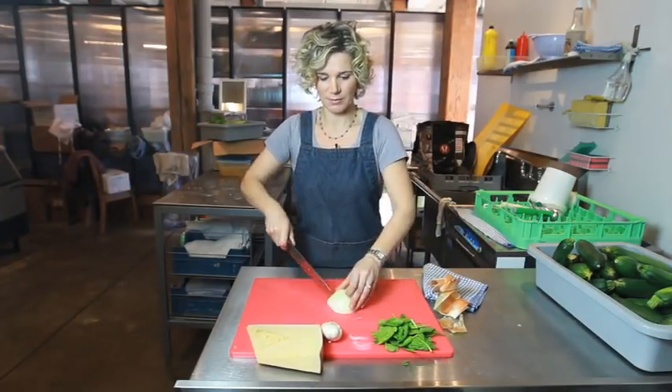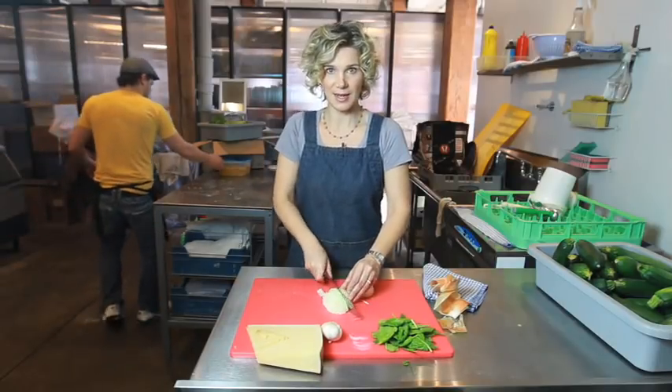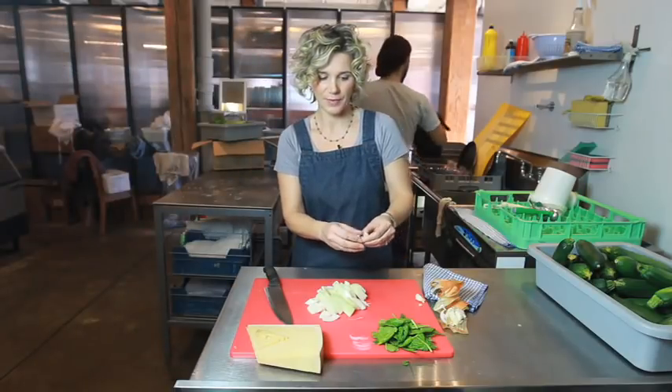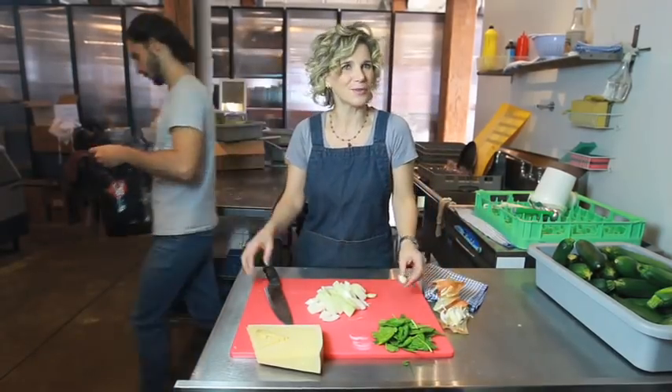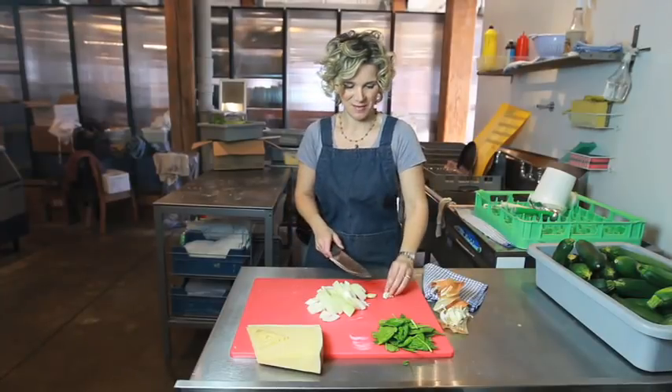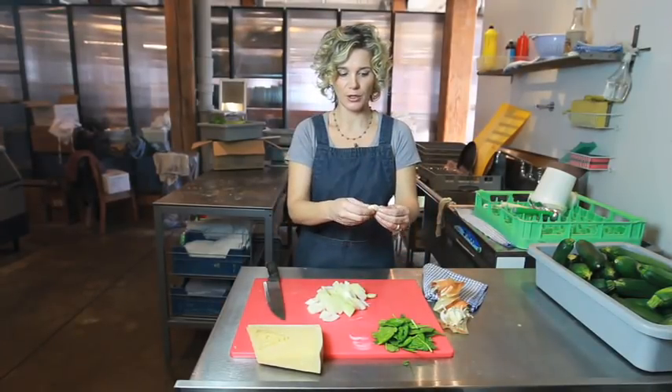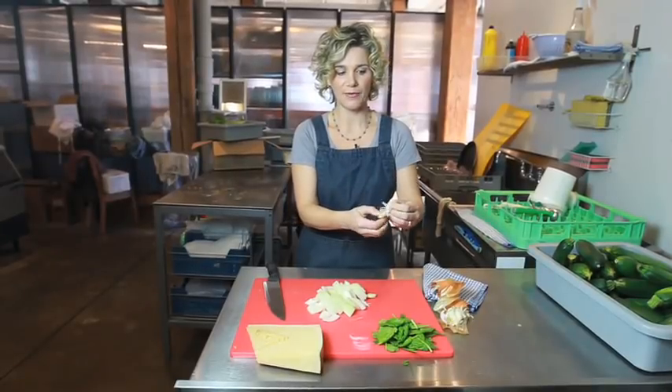So you cut the onion big size — you don't need to cut it very thinly or mince it, because the thing is we're gonna blend everything in a blender.